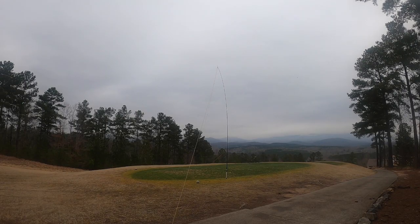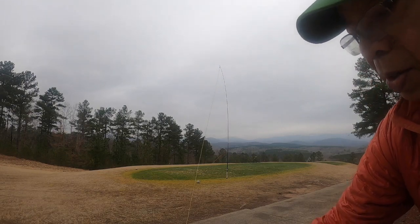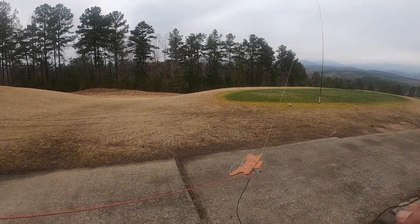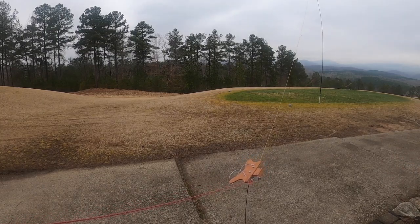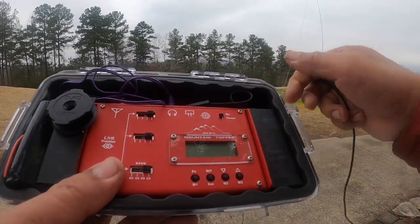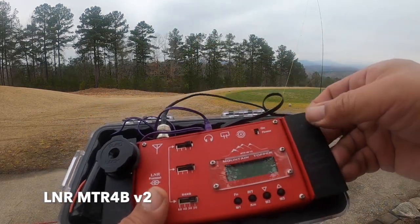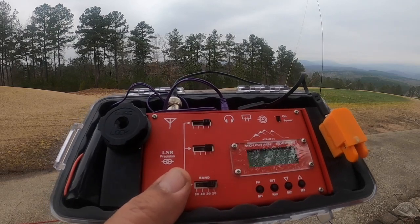Now we've got the antenna all set up. Here's the antenna, and we have a feed line attached to it right now. Here's the radio — we'll attach the feed line to the antenna port, then take the key out of its stowing location. The key is ready to go, and we're ready to operate.